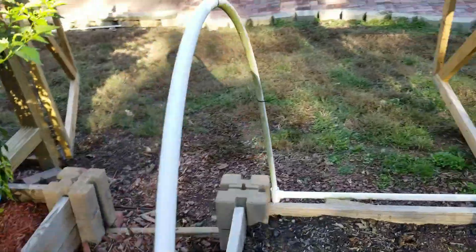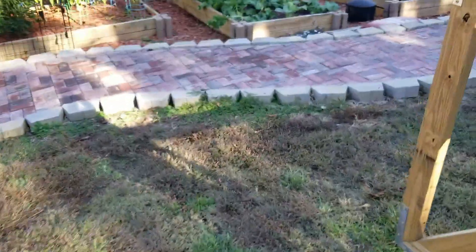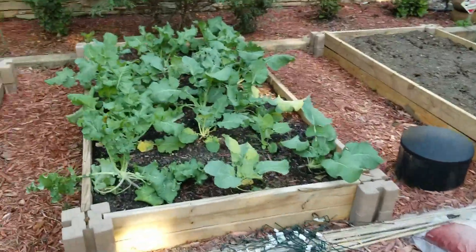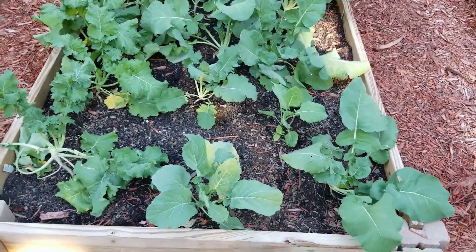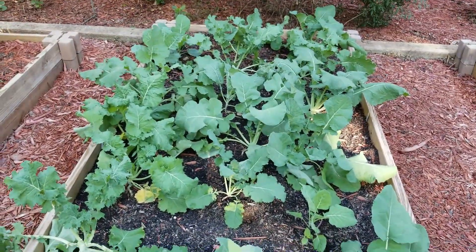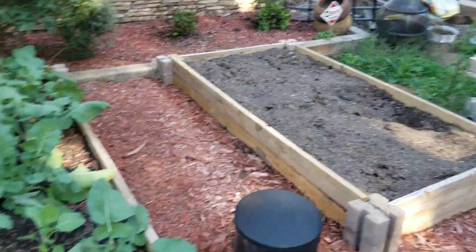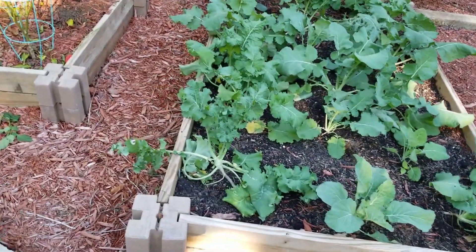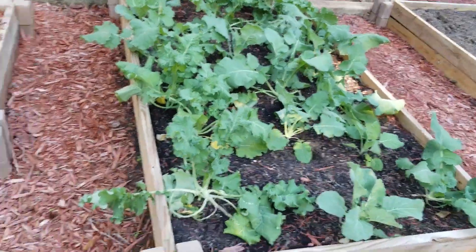I've got another whole bed of collards over here. Collards cook down so much — you'd be surprised how much you pick and it just makes a couple of meals. These are kind of immature still; they were planted a couple weeks later. I probably should go ahead and plant that other bed as collards, but it's not a morning sun spot so it's not optimal.